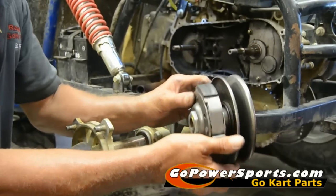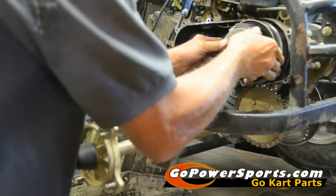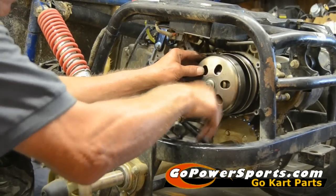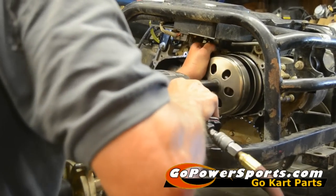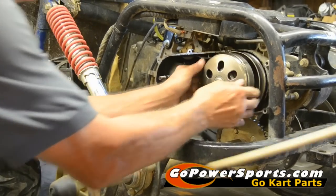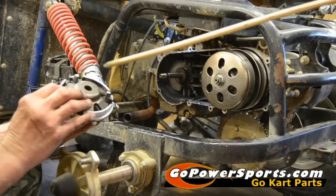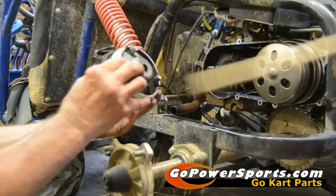Now we're ready to start putting it back together because this clutch looks really good. First thing we're going to do is put the rear clutch on, put the drum on it and tighten it in position. We've cleaned and inspected our front variator. We're going to slide the back half of the variator onto the cart. You have to hold this plate against those rollers so they do not fall out as you slide it onto the cart.